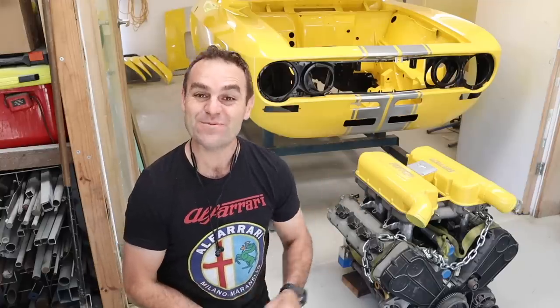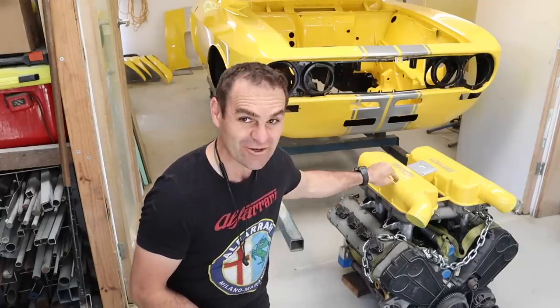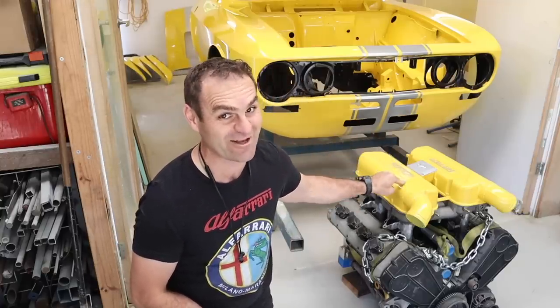Hey guys, welcome back to Home Built. In this episode we are going to tear into the Ferrari engine.